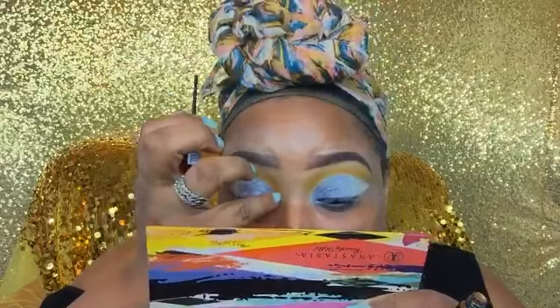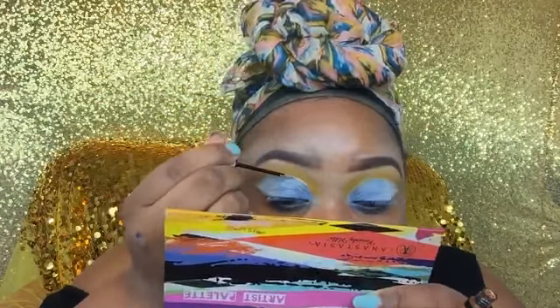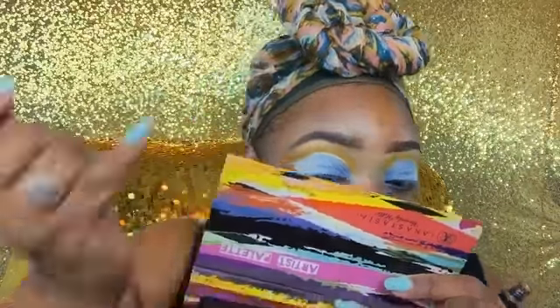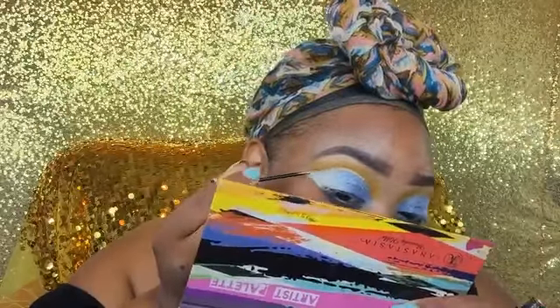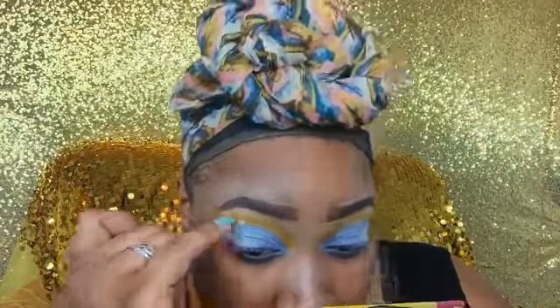I'm going into my NYX gold liner — and after I apply this gold liner I'll go back in with a NYX gold glitter liner so the liner pops more. I wanted to put down the gold liner first, then the gold glitter liner on top so you can see it pop more with all the colors in this look.